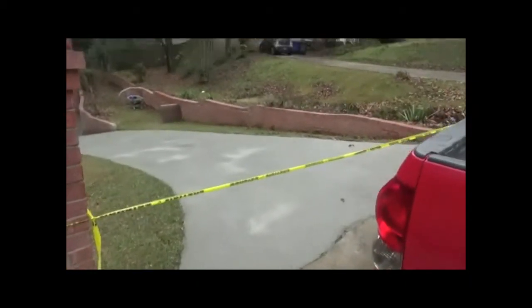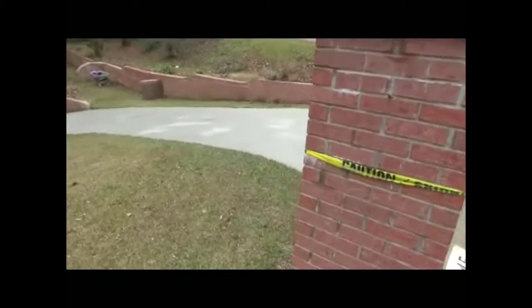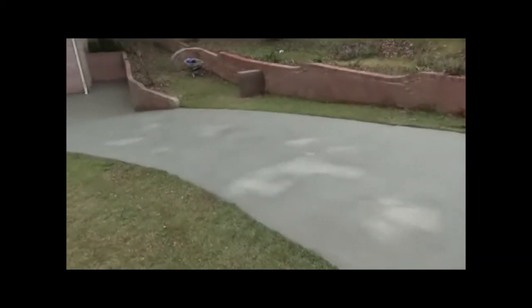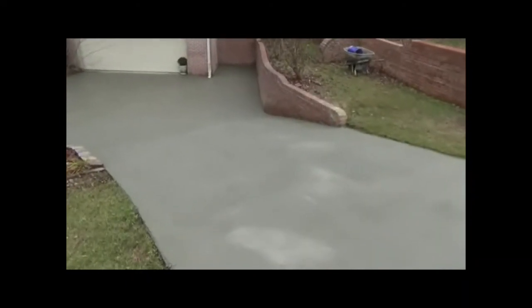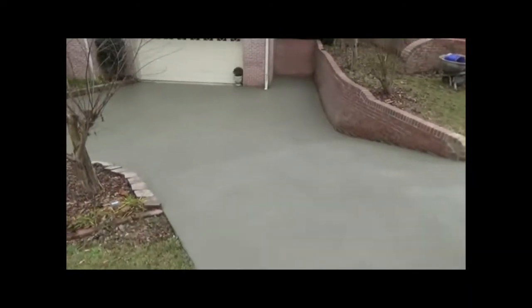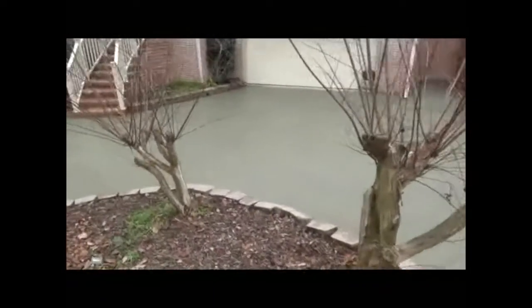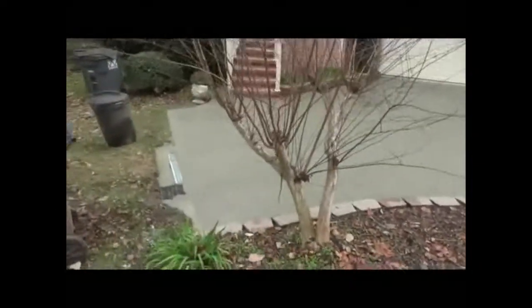Alright guys, here we are with the final video, we just got done. Now as you can see, you can see how great and wonderful this stuff looks — it's looking really good. Overall it looks really, really good. If you remember watching the previous videos, you remember how bad the scaling was and all the different color variations. Well now you don't see any of that. And what you see is what looks like to be a brand new poured driveway.